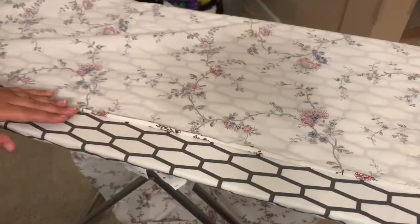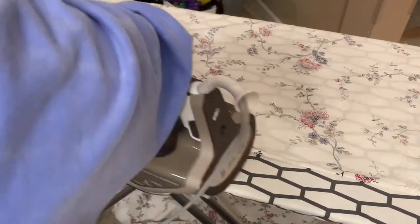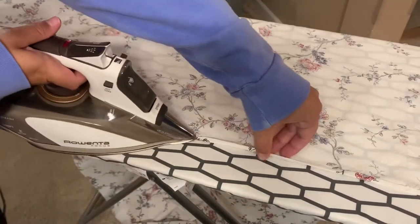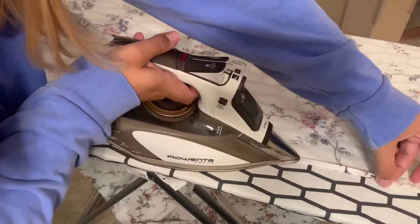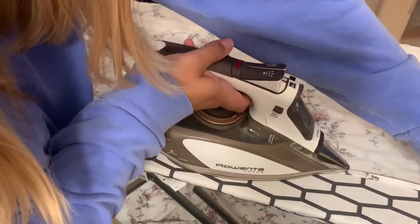Next I'm going to hem the front edges of the skirt — not the bottom hem, but the edges that will be showing on the front where the skirts open up. I'm doing this by folding the edges over twice and then sewing that in place.